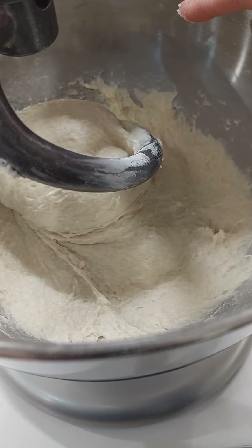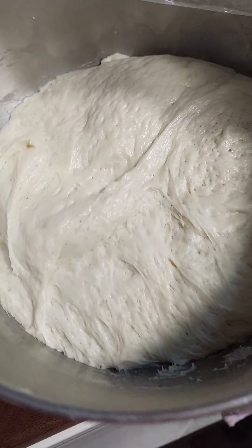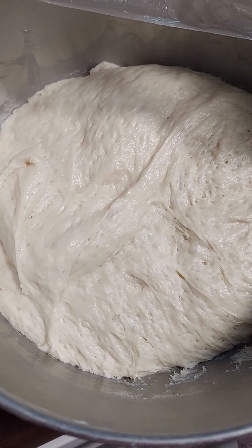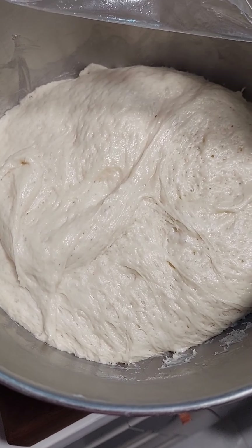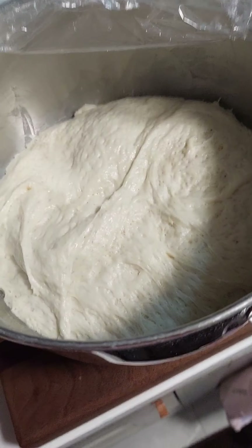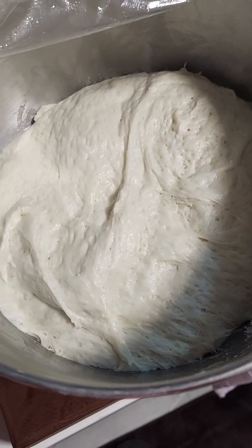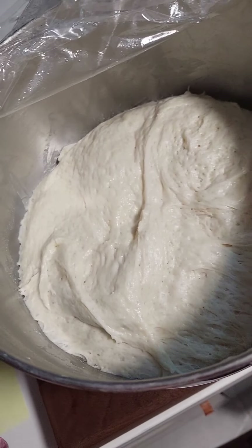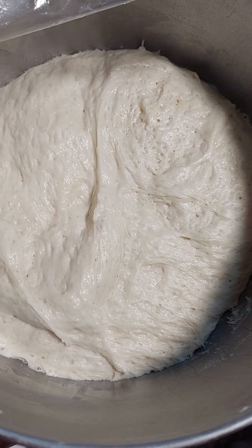Now I'm going to cover it. This is the proofed croissant dough — I had it out to proof for about two to three hours. Now put it in the refrigerator and make sure to refrigerate it overnight. It has to be nice and cold for tomorrow's process. Join me tomorrow for step two.